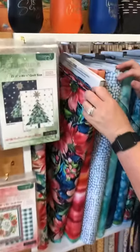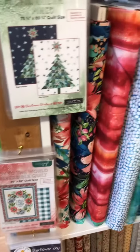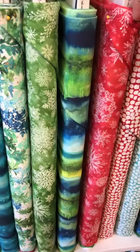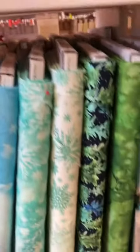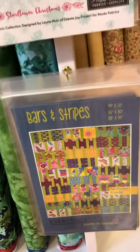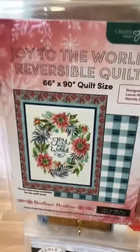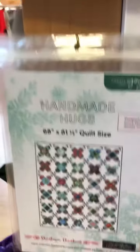This is new from Moda — Star Flower Christmas by A Create Joy Project. It's not really Christmas per se, but it has a little Christmas flavor, more of a winter feel. We got lots and lots of patterns — several choices you can make, a couple more over here. We also have pre-cuts coming hopefully soon and the panel coming hopefully soon, so lots of great ideas to make something with Star Flower Christmas.